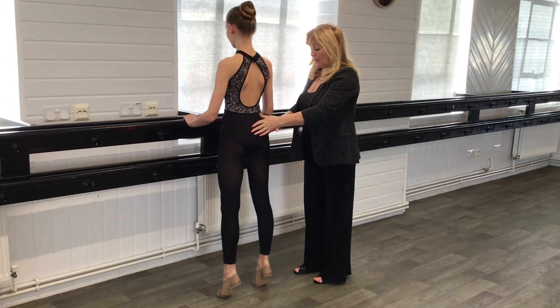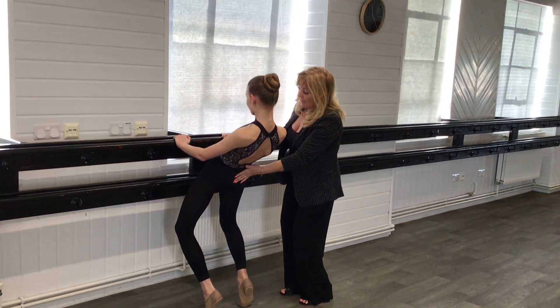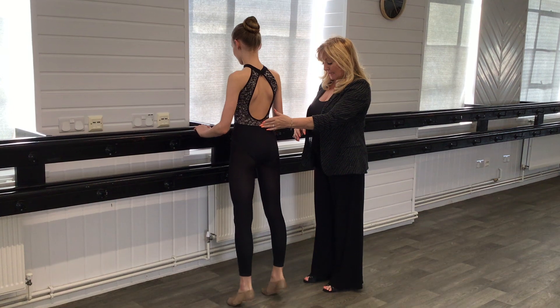And lower one more time. So we go up, bend, and body roll, release.